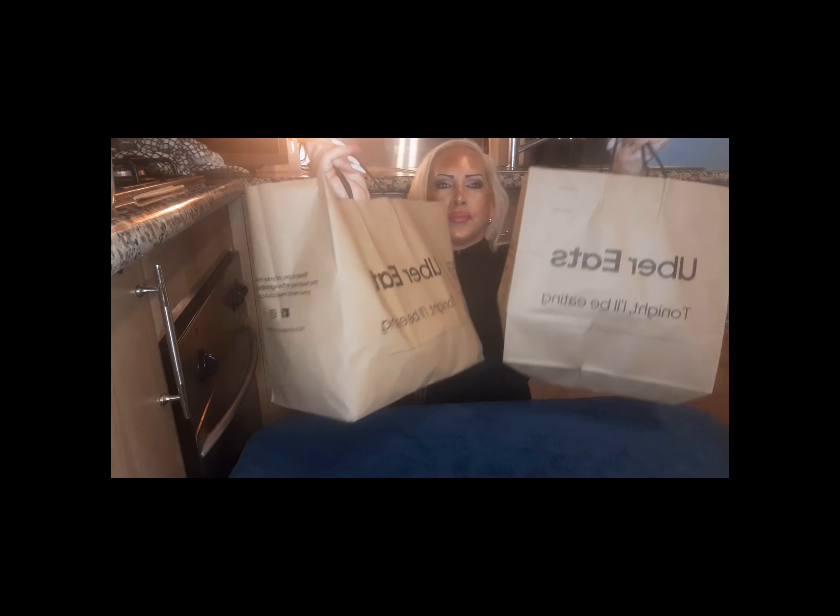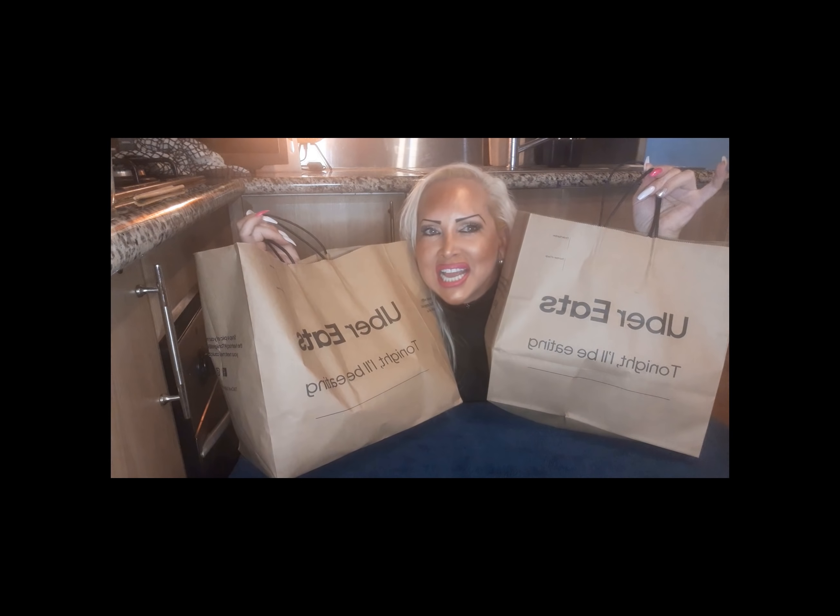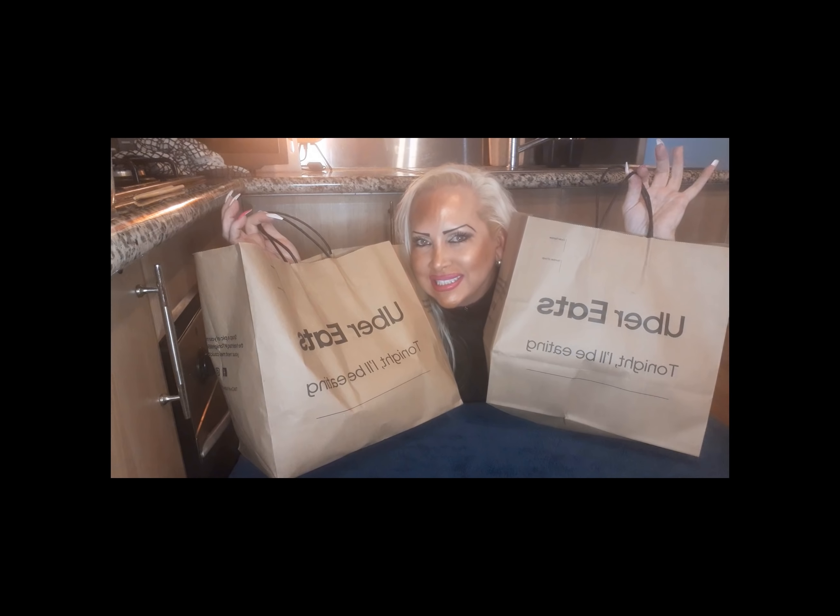Hey there YouTube lovers, mukbang lovers, welcome to my site — I'm DJ Pamela MC. So today I'm doing a mukbang and I'm very excited. You probably don't know me because you didn't know me yet — I'm new to the mukbang situation. I have only done one other mukbang which was Hungry Jack's, and I plan to do many more. I am doing a mukbang of Uber Eats.